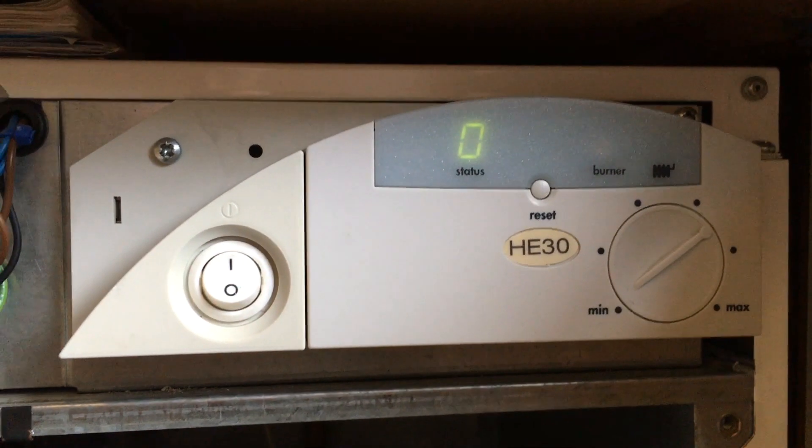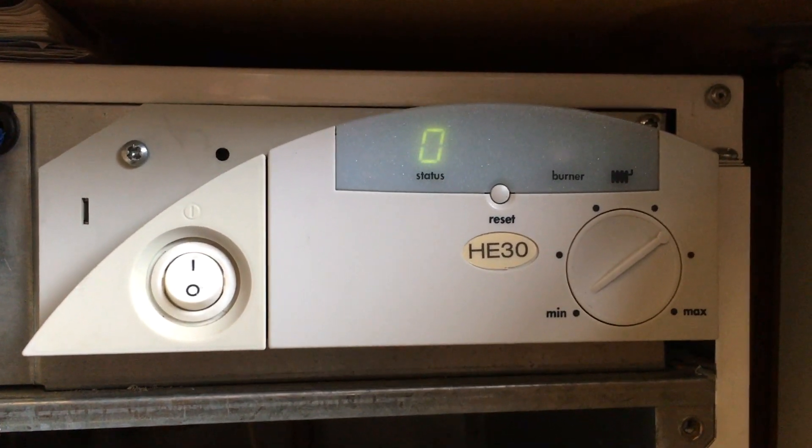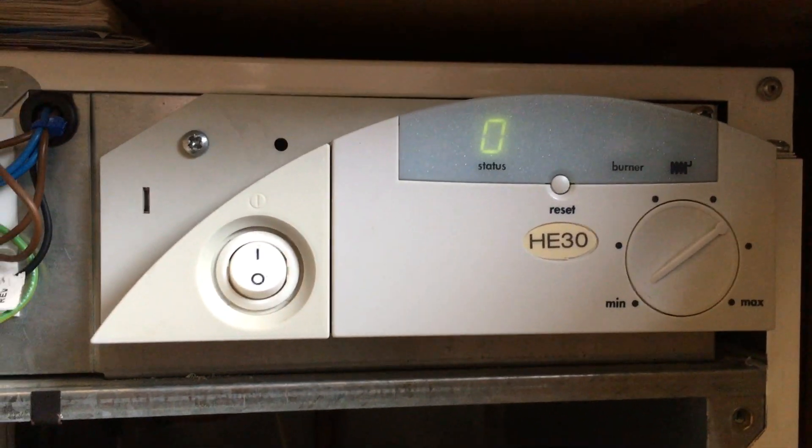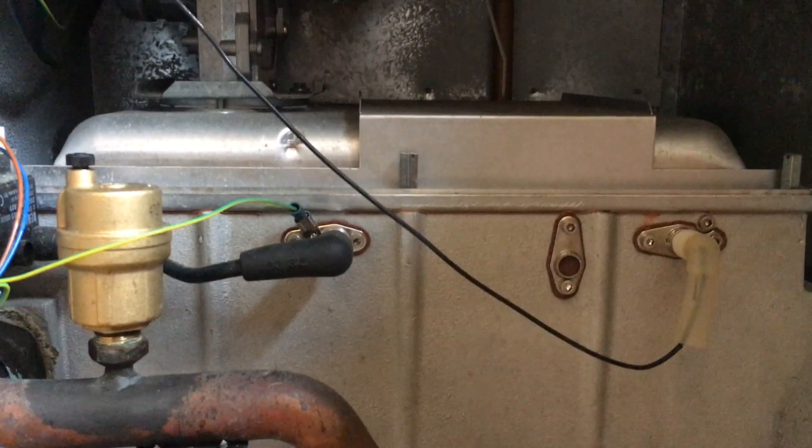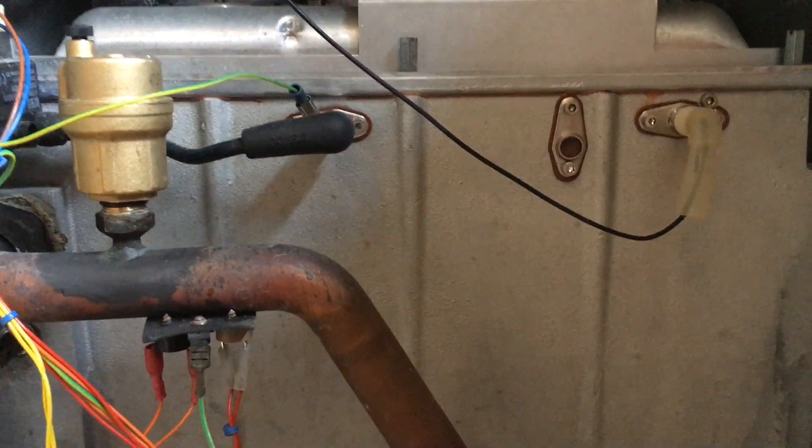What we're looking at here is an Ideal Mexico HE-30, about 13 years old now. We have been trying to fix some error codes that have stopped the boiler from working.